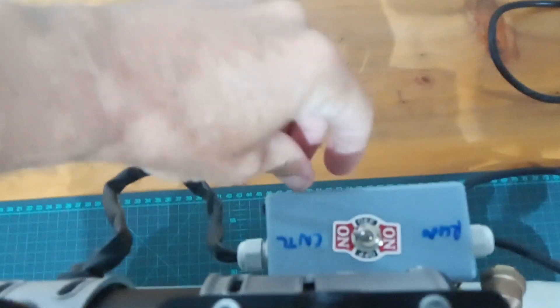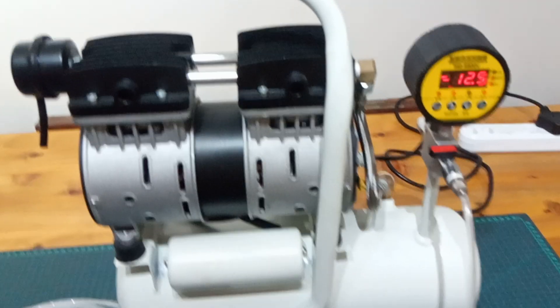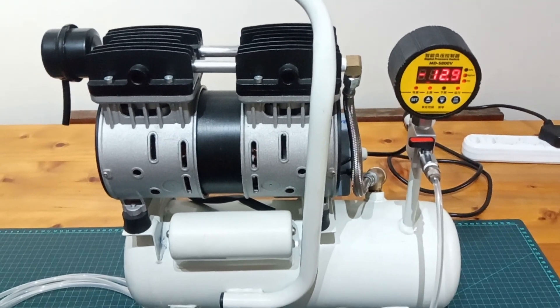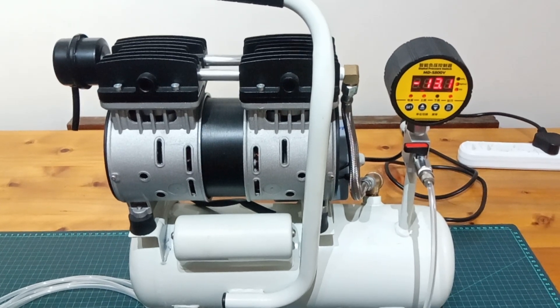And with the two valves, you have the ability to remove the vacuum when you need it. And we can see here, if I flick this over to run, this pump will now pump down to its maximum value, which is typically around 13 and a half PSI vacuum.